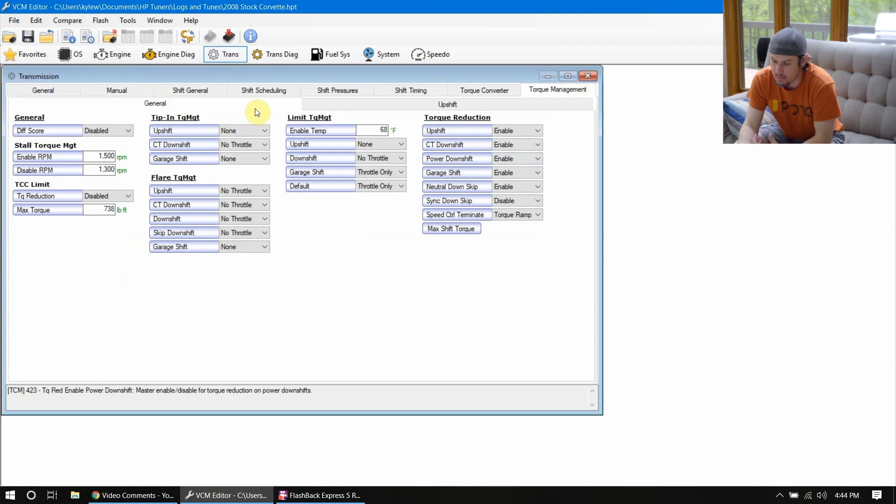Starting up under torque management, under the general tab, we're looking at a couple things. Torque reduction can be one of the big ones. Torque reduction is where if we are shifting — upshift, downshift, stuff like that — whenever it is enabled, it pulls a lot of timing back. Basically, that's whenever we're seeing the torque request coming from the transmission to the ECU: it says 'I'm trying to shift,' and that requests the engine to pull a lot of timing back. So we can come in here and disable some of these.